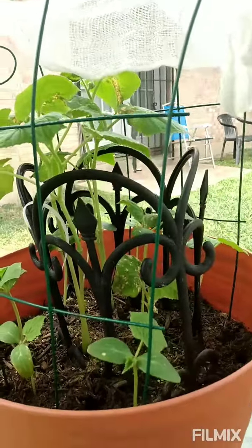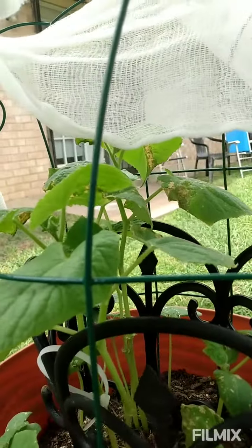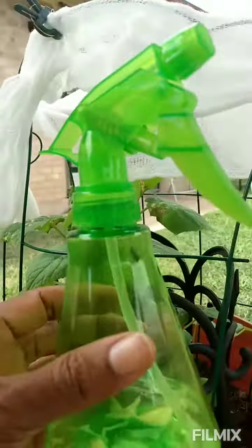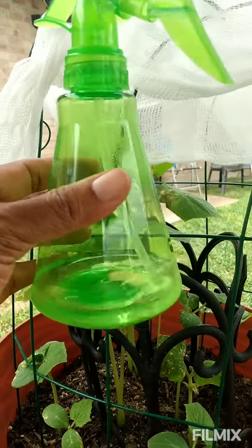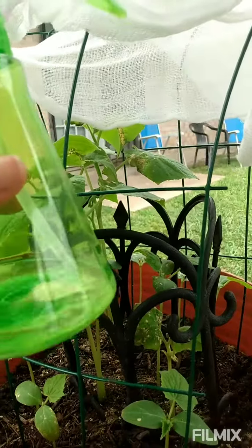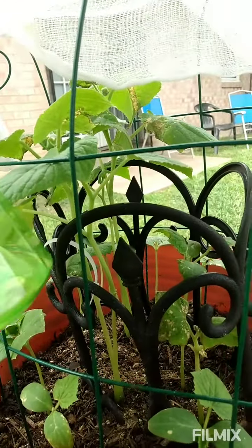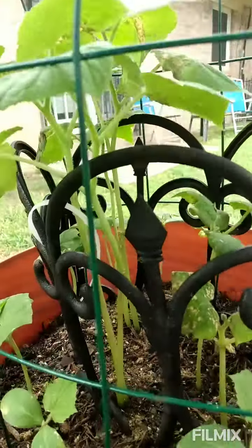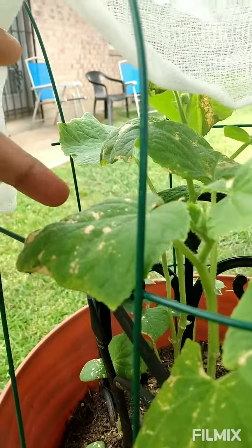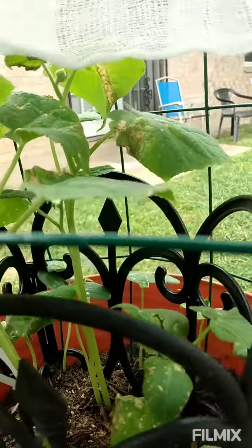So the next day I came back and used baking soda and water, and I added a garlic piece in there — the garlic was my own idea. This channel was suggesting just baking soda and water, so I used that, but I think I used too much, and this will cause these spots on my leaves.